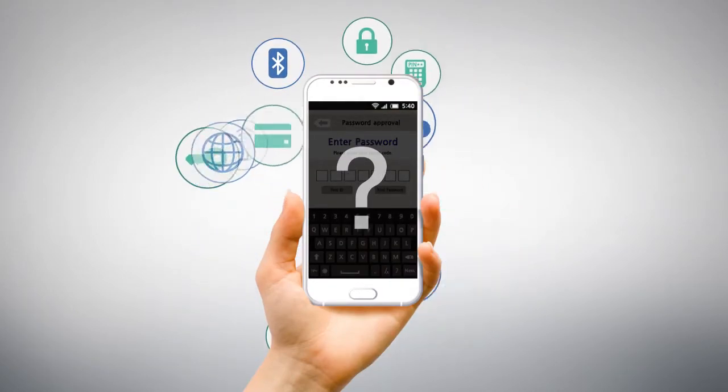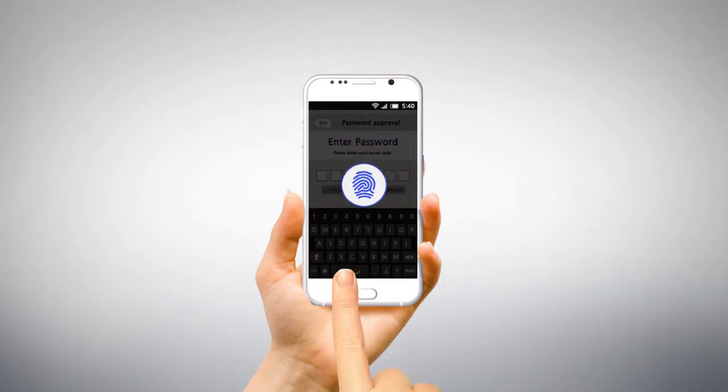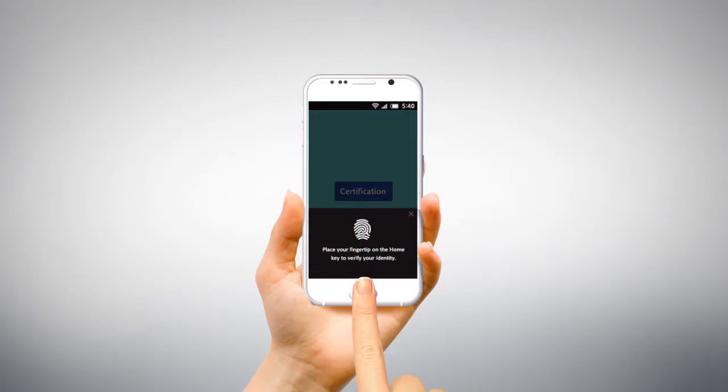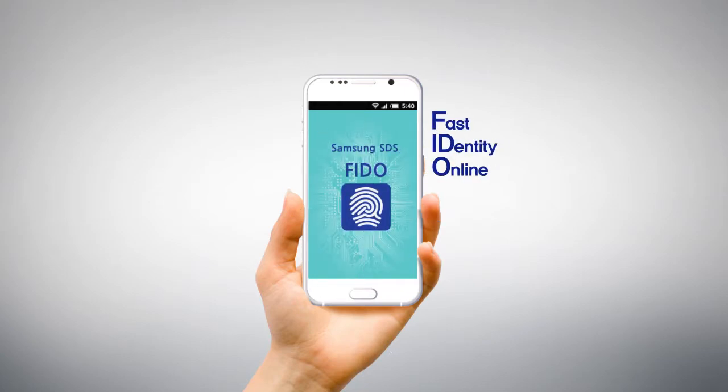Why can't we have a more secure and convenient way? Finish complicated authentication with just one simple touch. Samsung SDS Vito will make it happen.